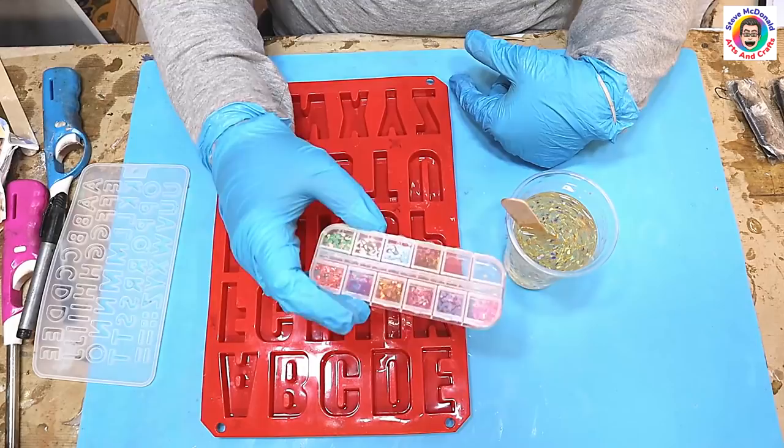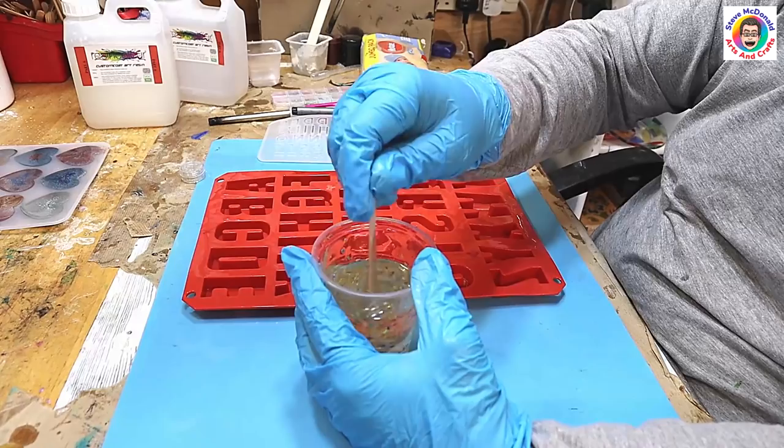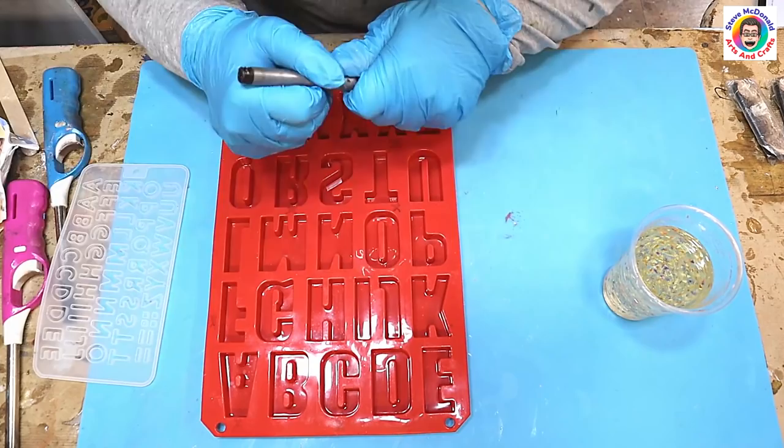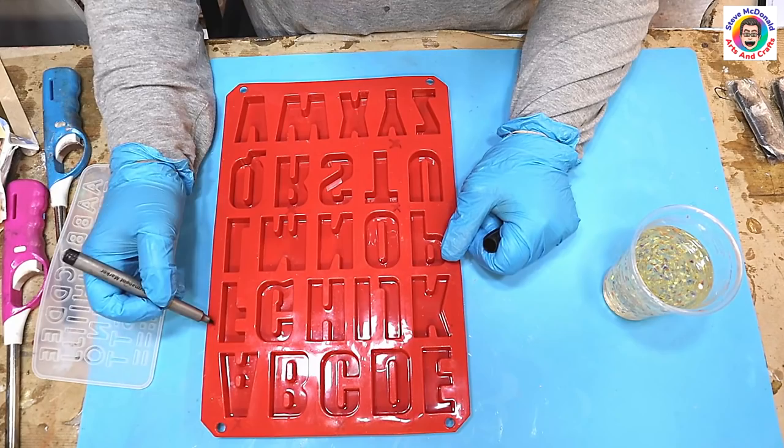What I've done is mixed up some nail art pieces — gold threads and sequins — which I'll list in the description. They go really well in resin. I've mixed them using the jewellery resin that I use, which I'll also link in the description below. It's lovely and thick and works really well.